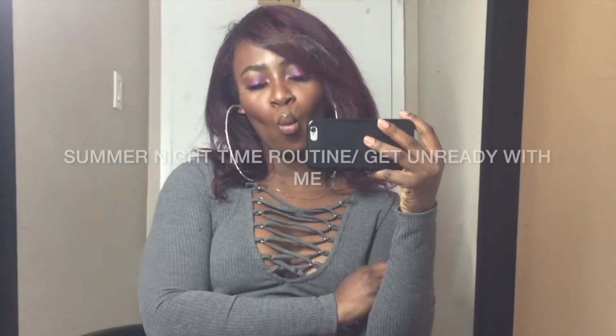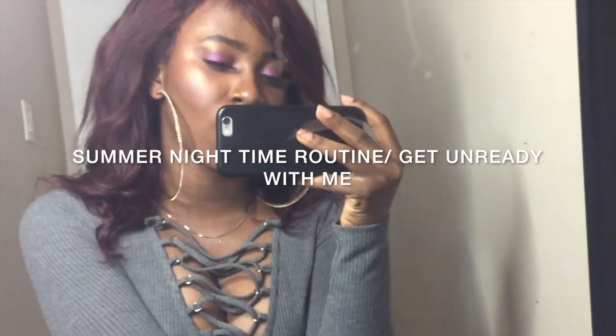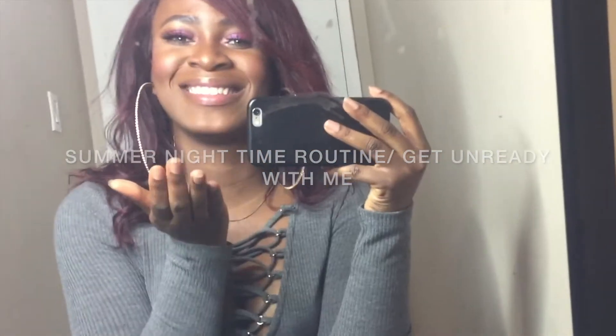Hey guys, welcome back to my channel! Because I haven't done one of these in a while, I decided to do a summertime nighttime routine, getting-ready-with-me type video. But a few dramatics went on before this video actually started, so here we go.